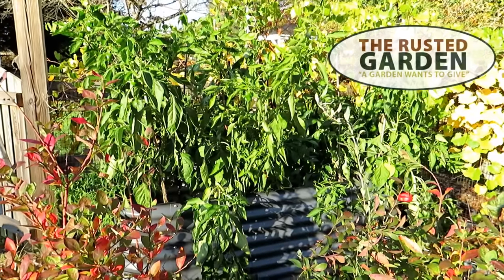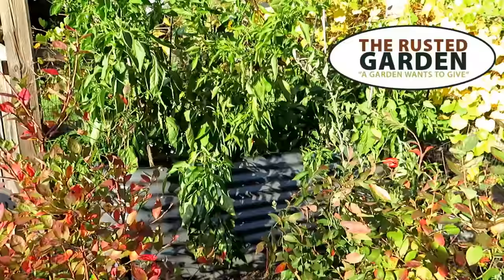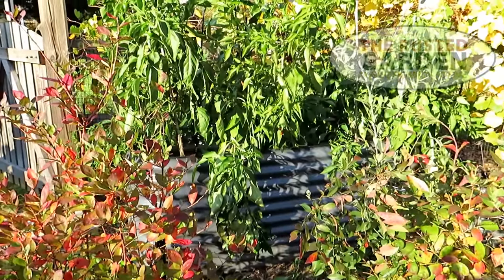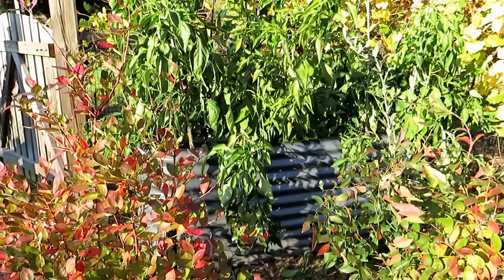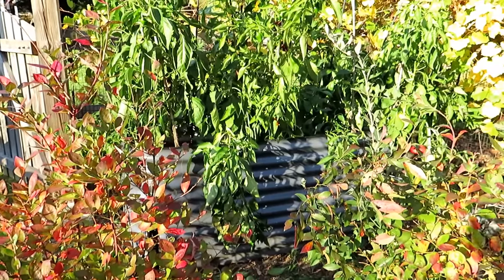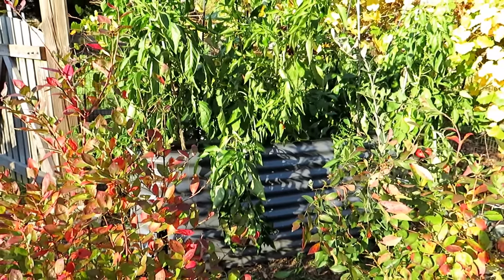Welcome to the Rusted Garden Homestead. Today's video is all about prepping your raised bed for pepper plants for next spring. Today is October 30th. This is a 32-inch metal raised bed from Vijaga. Check out my video description if you want more information about picking up a metal raised bed.